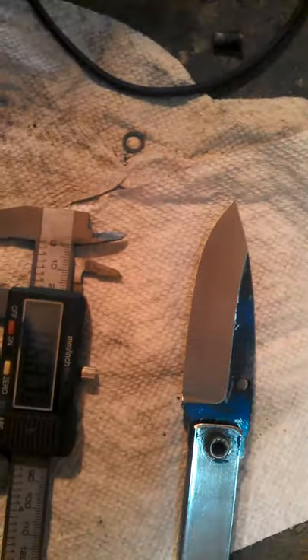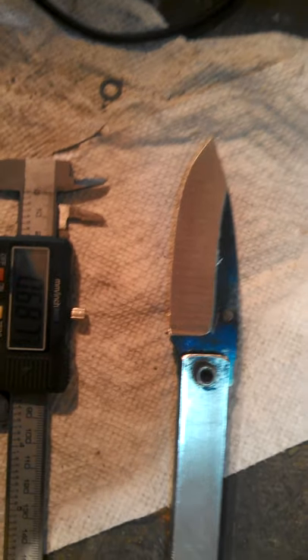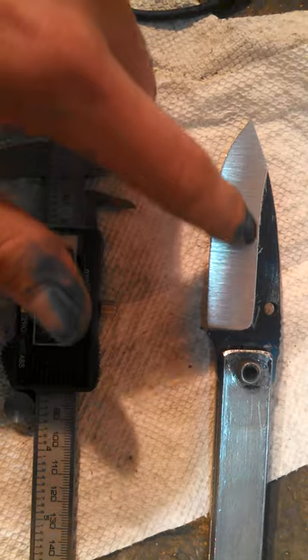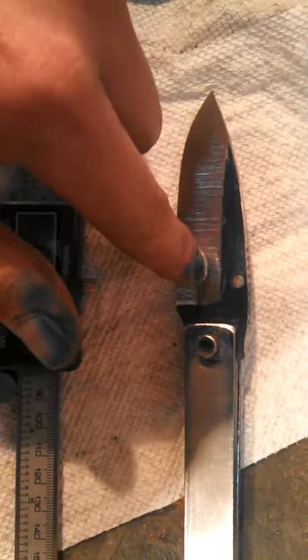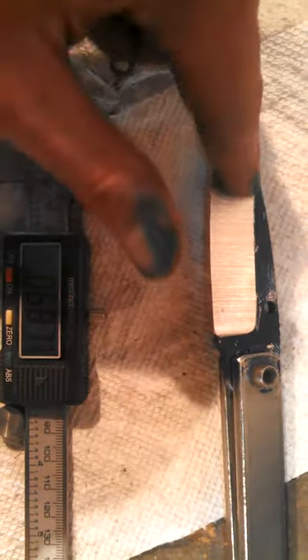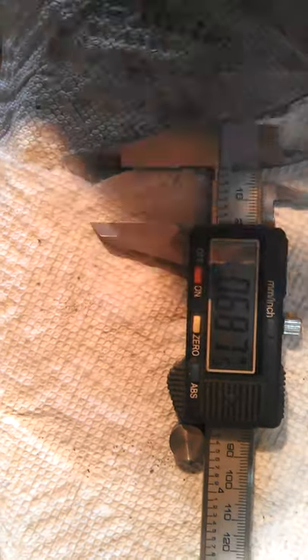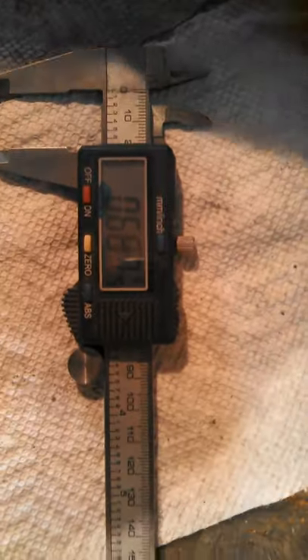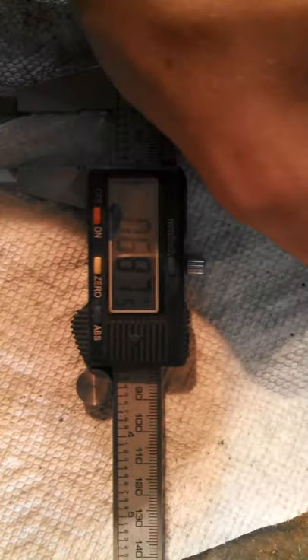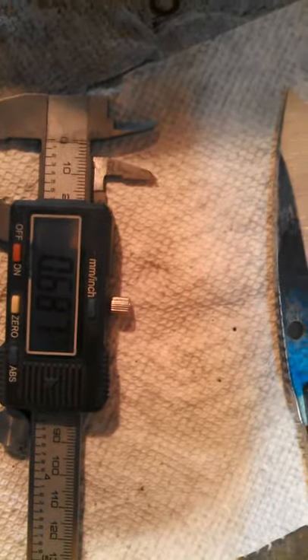At 320 grit, the belts are still removing material, yet they're also refining. So anywhere there's a low spot or a high spot, I try to bring it to uniform bevel height with the 320. I'll get it exactly to probably 695 or so on both sides, just working the grind with the 320 and slowly removing material. That higher grit belt gives me far more control to get my bevel exactly like I like it.